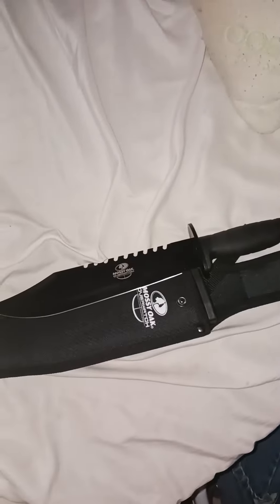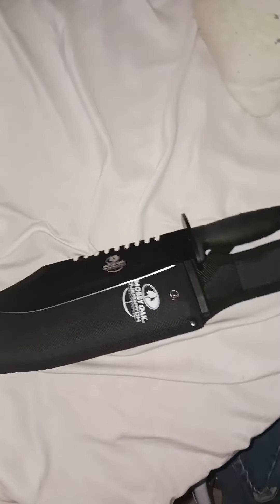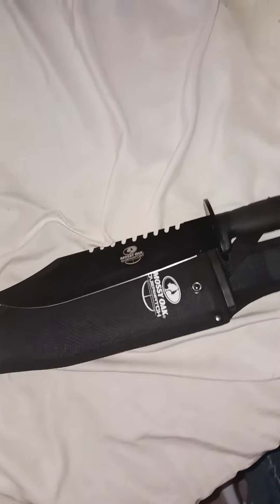Also, I have a Rambo knife I will be testing to see how it actually performs. I've always been curious about that, though I can't remember what it's called right now.